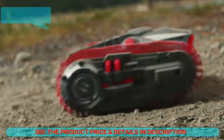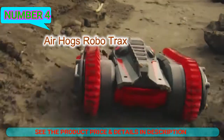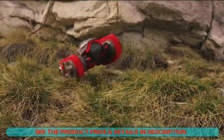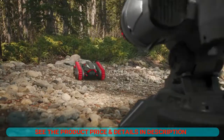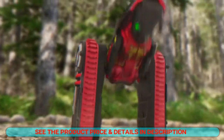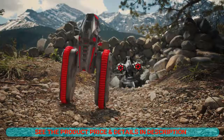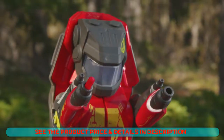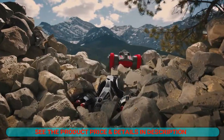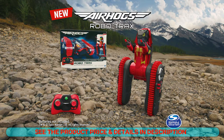You can take on dirt, mud, grass, and rock — it's unstoppable! Transform from tank to robot and shoot awesome missile launchers! The 2-in-1 Air Hogs Robotracks stands up to any challenge. Batteries not included, from Spin Master.